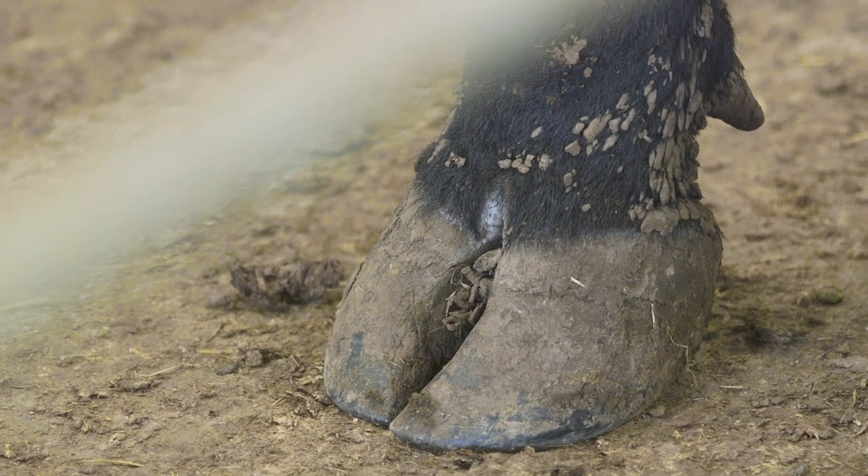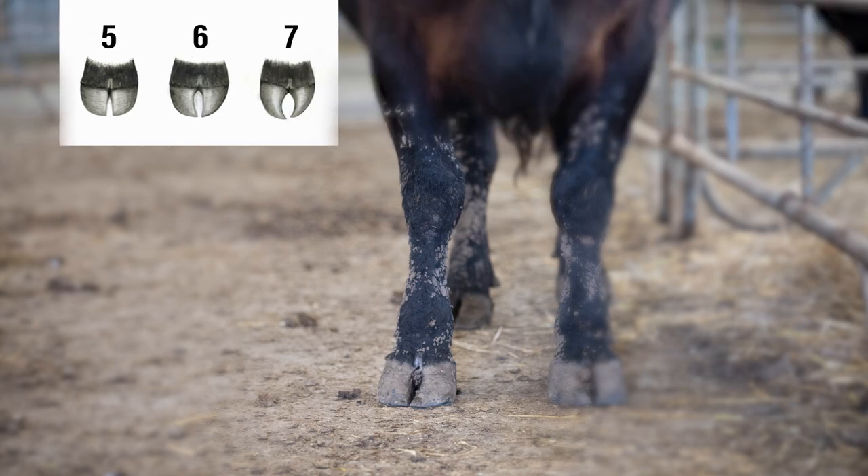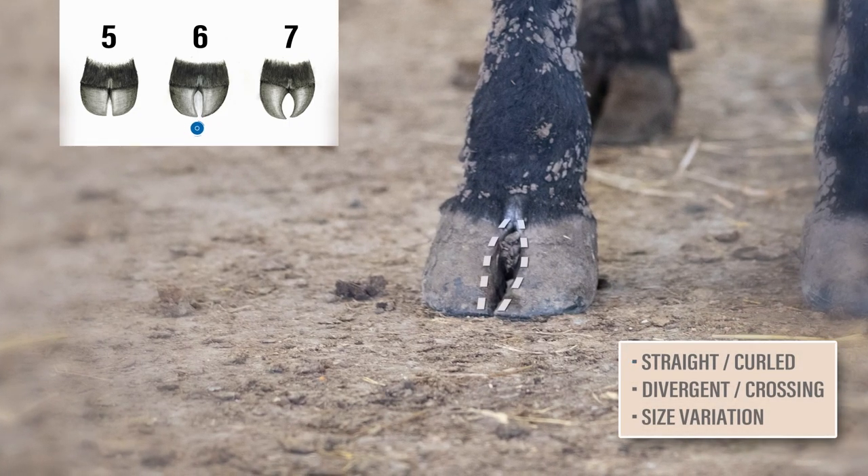Moving on to another example. Again, this animal is not extreme on either end of the scale, so we'll start by looking in the middle of the range. There's a slight tendency for curl at the end of the toes, but we do see that the toes are the same length and the claws are nearly the same size. Because there's a slight curl, but still the same length and size, this example scores a 6 for claw set.